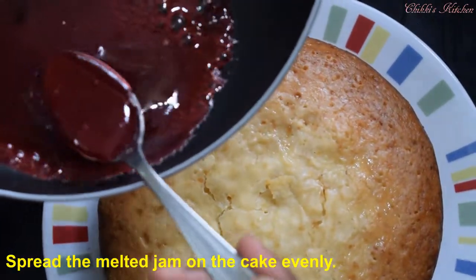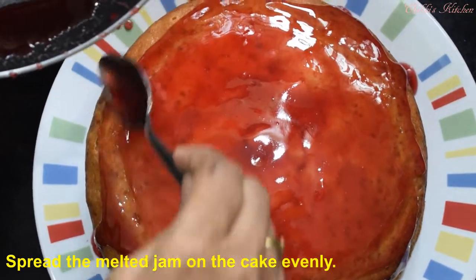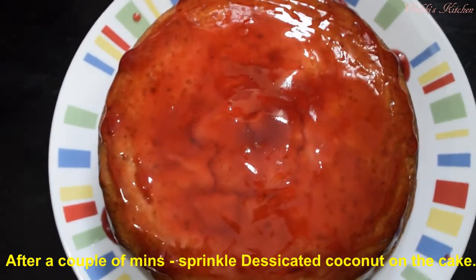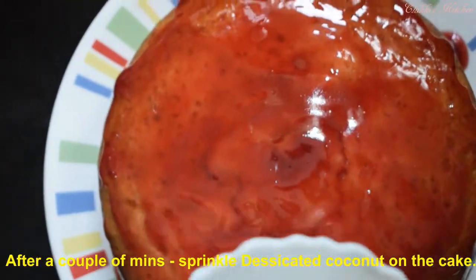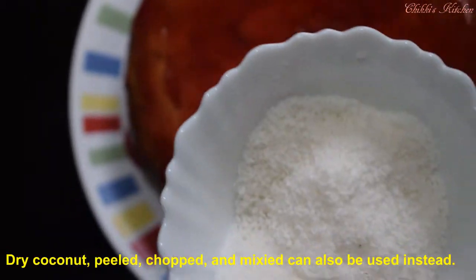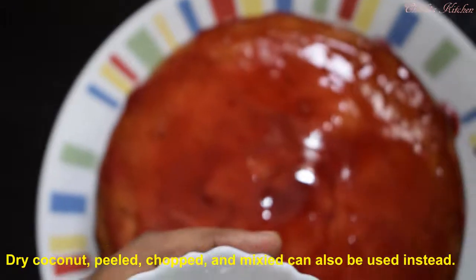Put the cake in the bottom of the bowl. Put the jam cool, then put the jam on the bottom of the bowl. Put the desiccated coconut in here. Put the milk in the middle of the bowl and cut the mixed powder. Put the desiccated coconut powder in the bowl.